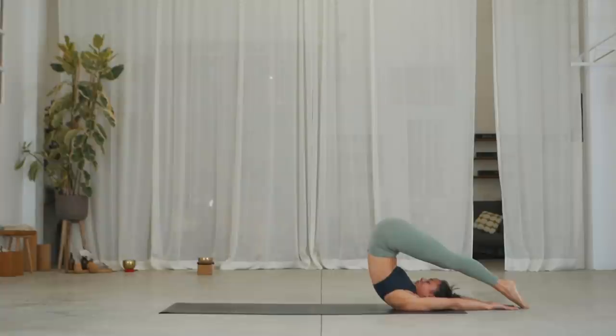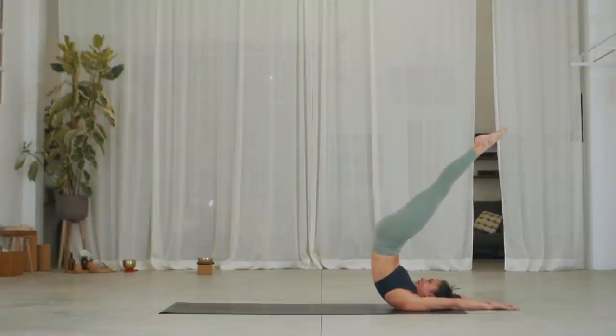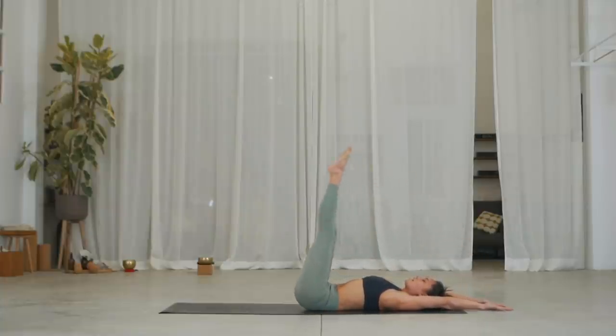Stay here, two more. Exhale. One more. On the exhale, push into the back of the shoulders, back into the forearms. Using your core, lift the legs up high. On the exhale, lower the legs back down and simultaneously lower your back down, vertebra by vertebra as slow as you can go. Try and control it, then slowly exhale, lower your feet back down. Well done.